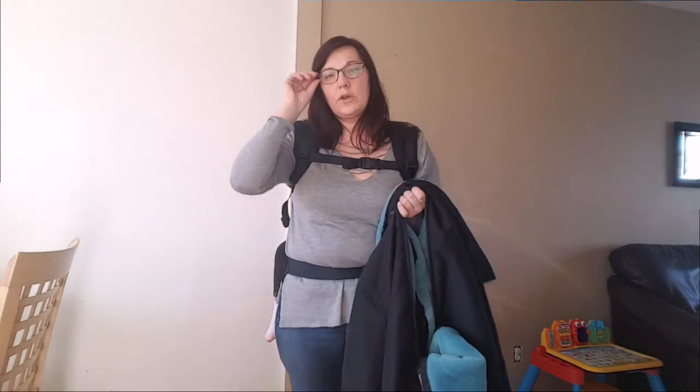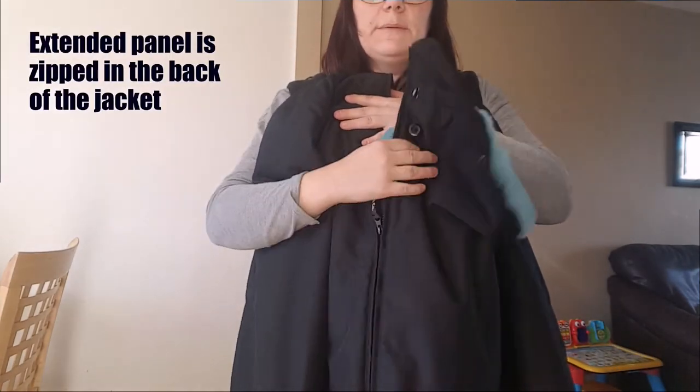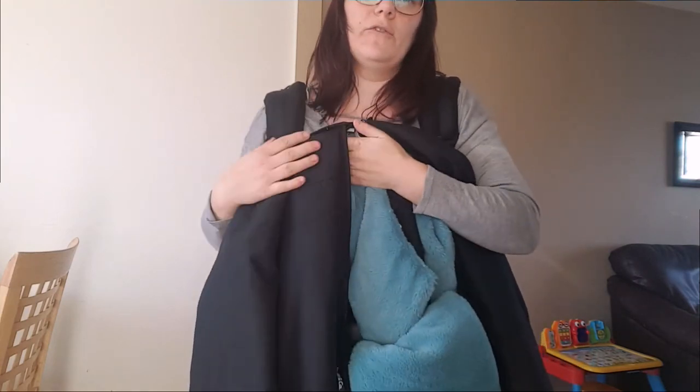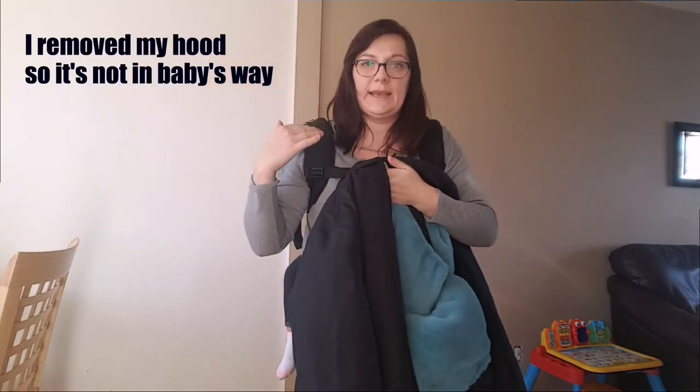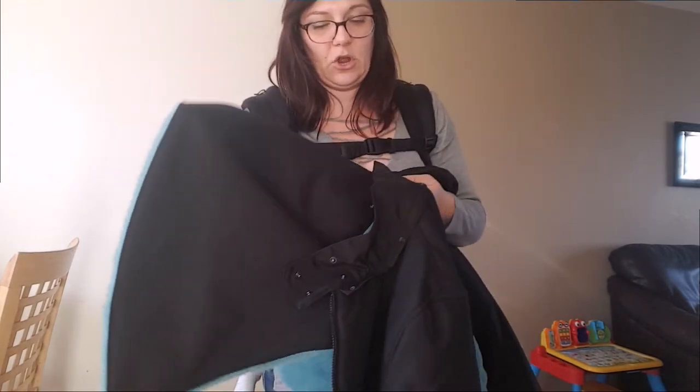Hi everyone. We're going to do a back carry with our Wallaby 2.0 jacket. All I've done here is I have my extender panel zipped in now on the back of the jacket. I've removed my hood because I don't want it getting in baby's way, and I still have my removable scarf on.